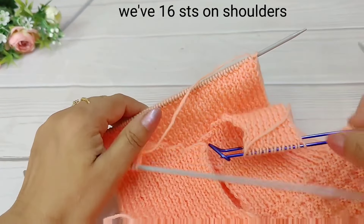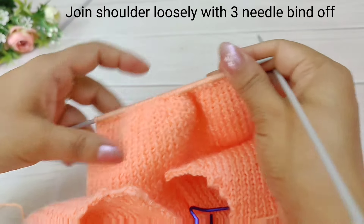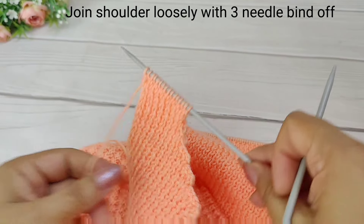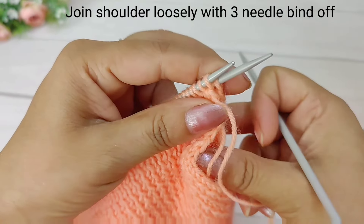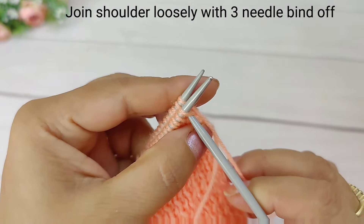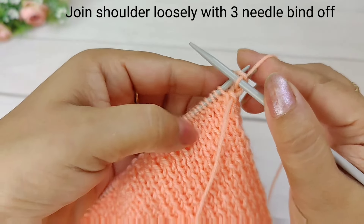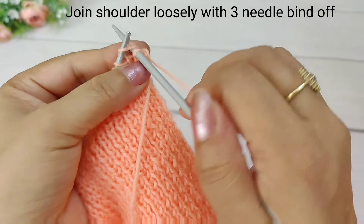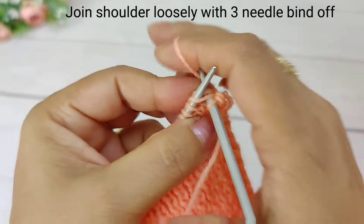We will turn the work to the other needle. We will shift it and place another needle where the hole is left, so we can position the shoulder here. We need to add an extra row so we can join them together. We have 16 shoulder stitches to join with three needles, using a small needle so it stays tight.